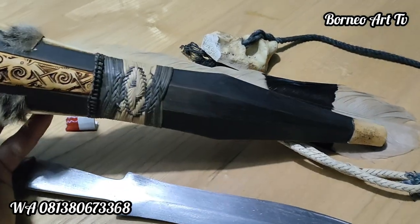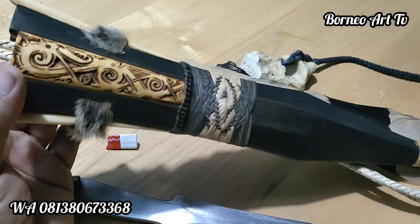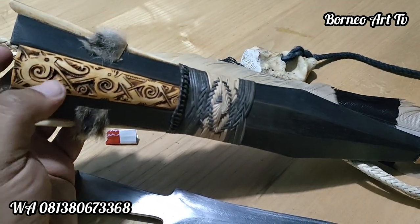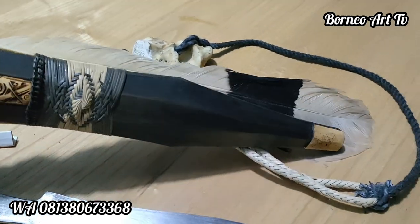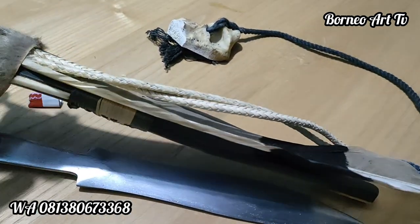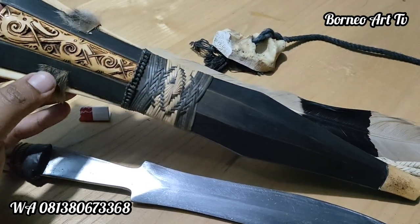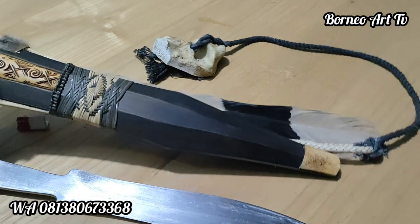Kumpang dari kayu meranti. Ukiran-ukiran tulang teman-teman. Kemudian untuk aksesoris kita kasih bulu enggang, sama di sini sedikit kulit macan hutan teman-teman.